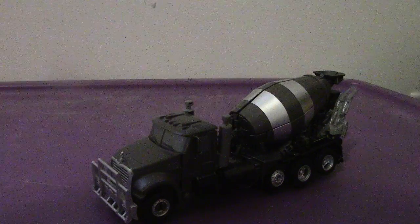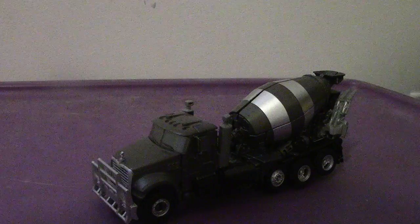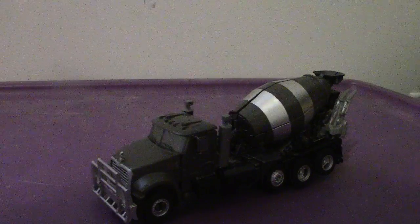Hey everyone, back again. Welcome back to another review. This time we're going to be taking a look at the Transformers Studio Series Voyager Class Mixmaster.